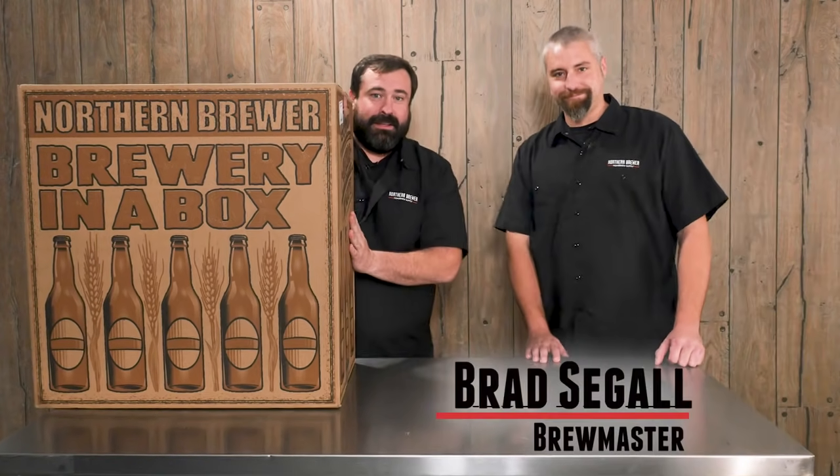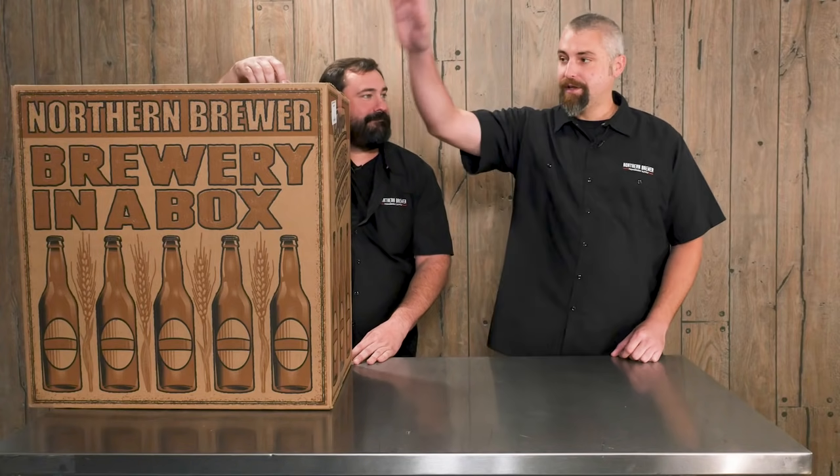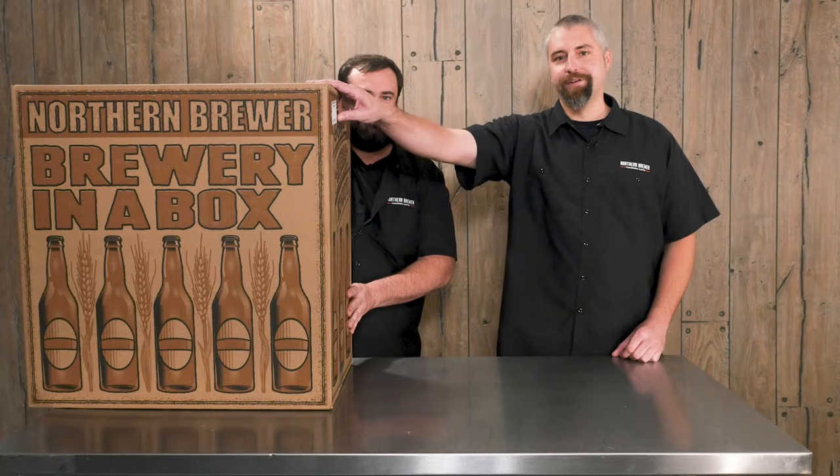Hello everybody, I'm Brad. Here at Northern Brewer our goal is to provide you with everything you ever need — equipment and ingredients — to make the perfect batch of beer at home. To that end we introduce the Deluxe Brewing Starter Kit, and now with the help of a little movie magic we're going to show you exactly what this kit contains.